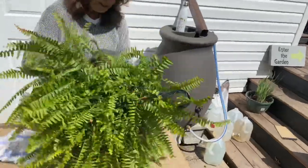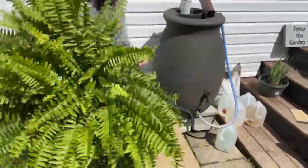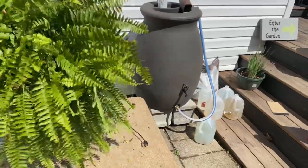Hopefully this one comes out like the other one did. Yep, there it comes. And that one's already unclipped.